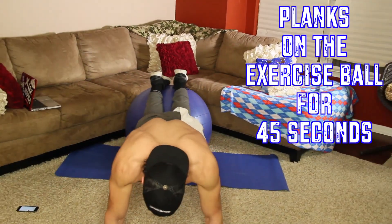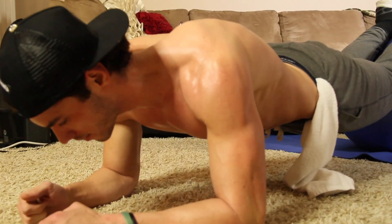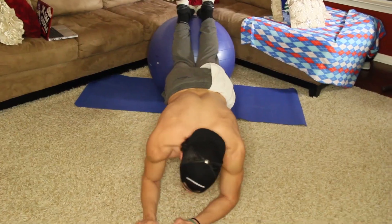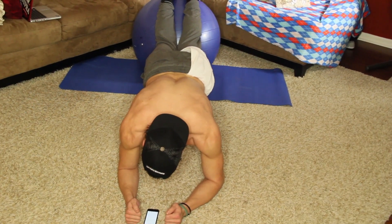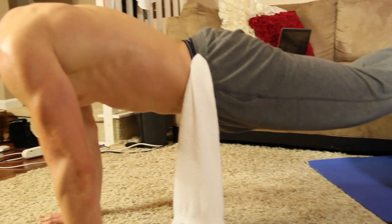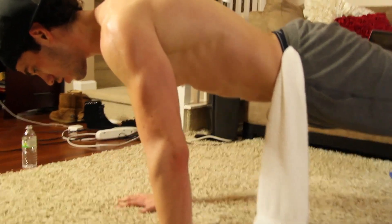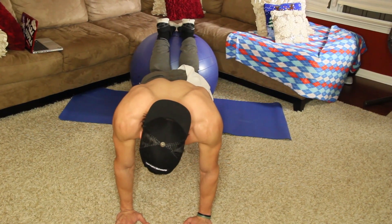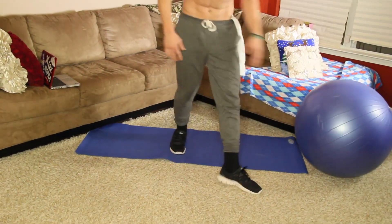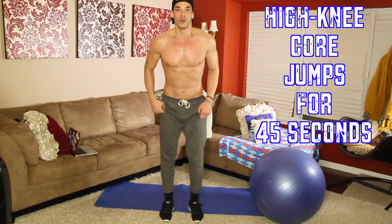Plank, 45 seconds. You can plank like this too for anybody on a medicine ball — push-up position. Then we're going to go right into high knees. Make sure you bring your knees as high as possible.